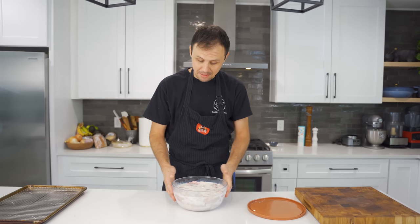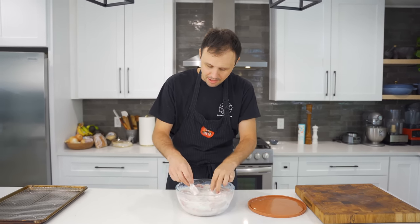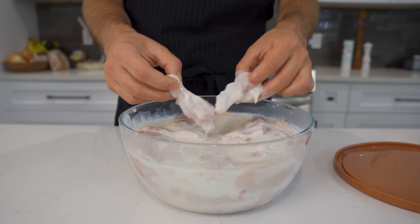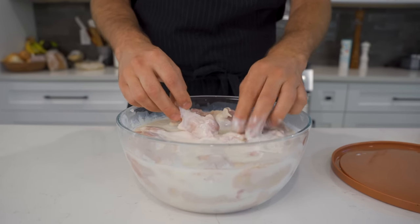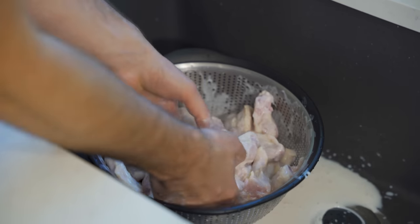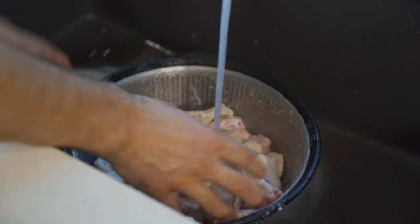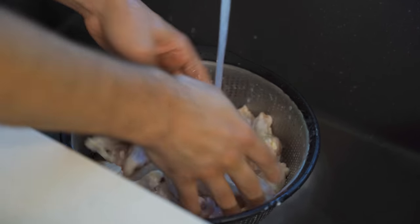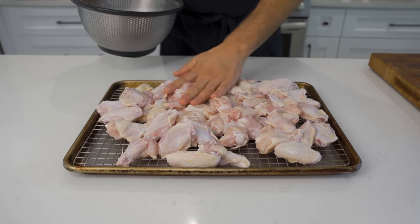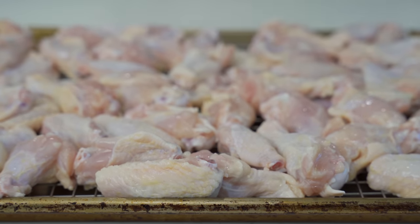We are starting with the chicken wings, and all I've done with these is let them sit in buttermilk for about 24 hours. If you want, you could add some spices — sometimes I add Frank's or pickle juice — but today I just wanted that tenderizing effect from the buttermilk. I'm going to start by straining these off, and we really want to get as much moisture off as we can. I gave them a little rinse — not washing the chicken, we just need to get that buttermilk off. It's done its job. I'll dump them onto a wire rack and let them sit for about 30-45 minutes to dry out even more.